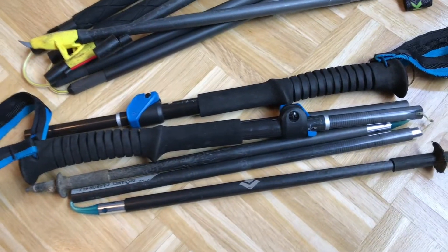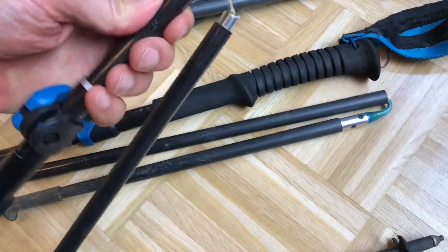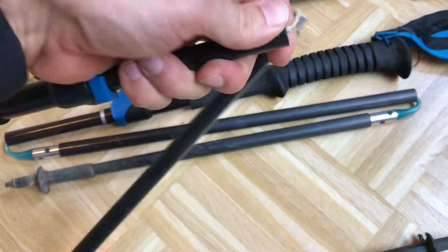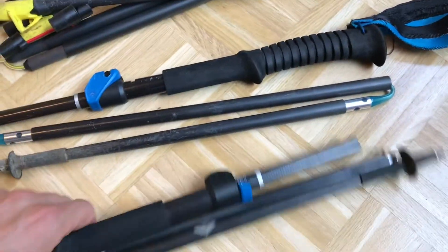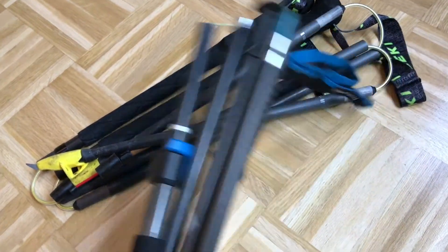The poles that I have are very light, but that makes them also very brittle. And brittle and harsh terrain don't really go well hand in hand. Look at these — they just snapped. This is useless. This is carbon fiber and I don't even know why I still brought them back, I should just throw them away.